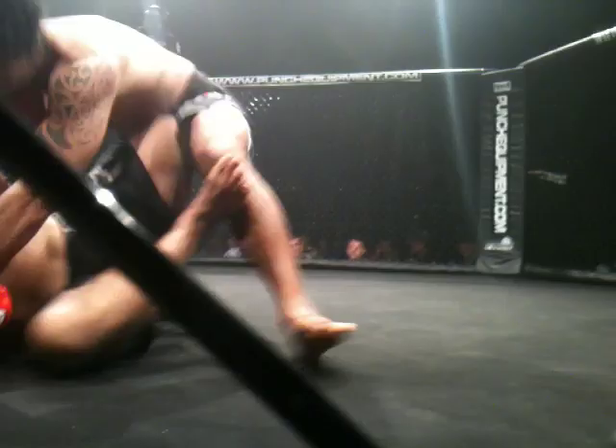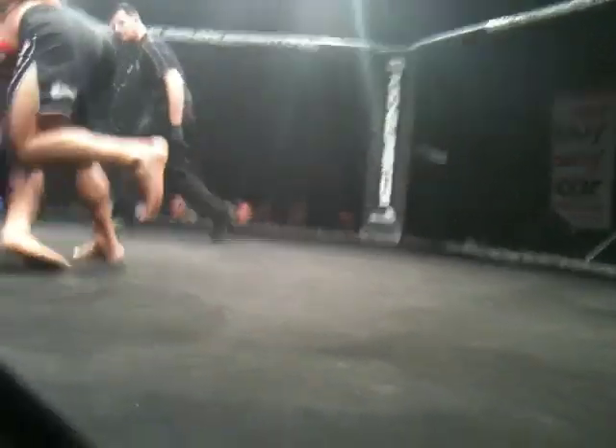Forearm across his face. Corey, listen. Heavy, heavy, heavy. Arms back, legs back.